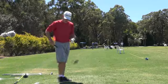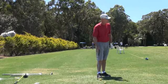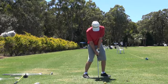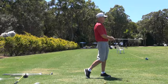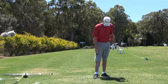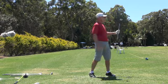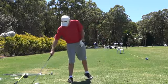Again for you guys that want to learn this, get a gap wedge or something. Got a shot here about 50 yards. Hit that in about 10 feet. Just fantastic action on the ball.